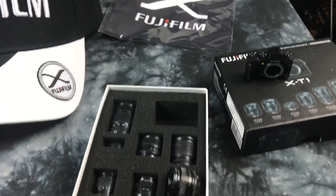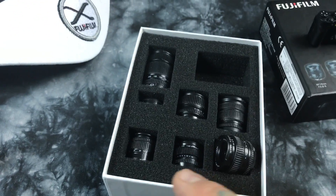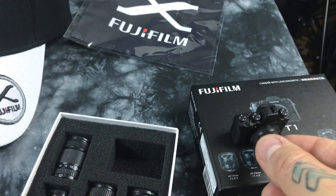This is the neatest thing — I'm going to be giving this away. Check it out: a little X-T1 box, it's a little miniature X-T1. They have all the little lenses in here, and they have little magnets that attach to the cameras.